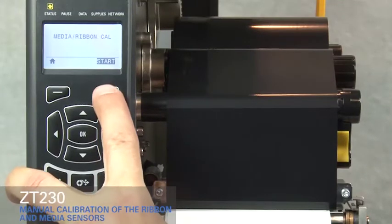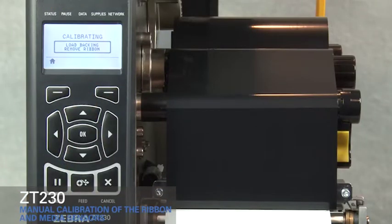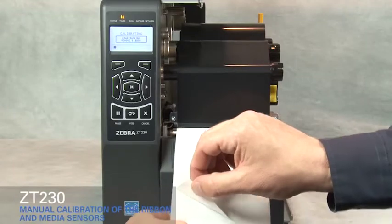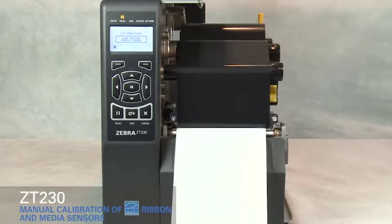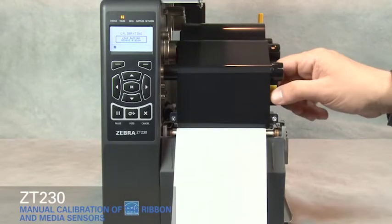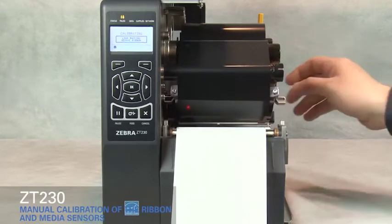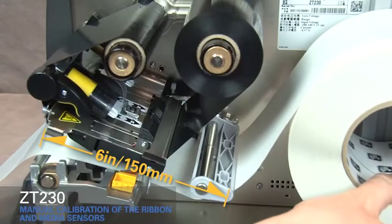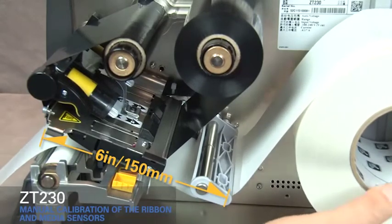Press Start. Pull the media out and remove about 6 inches or 150 millimeters of labels from the liner. Rotate the gold printhead lever up to open the printhead. Roll the media back into the printer so that only the backing is between the media sensors.